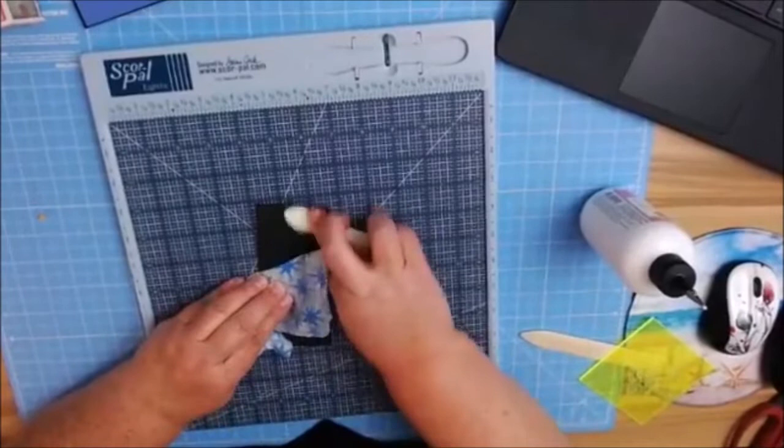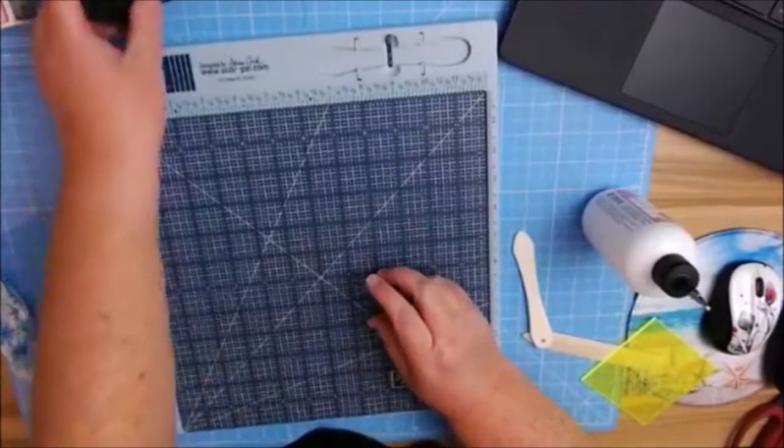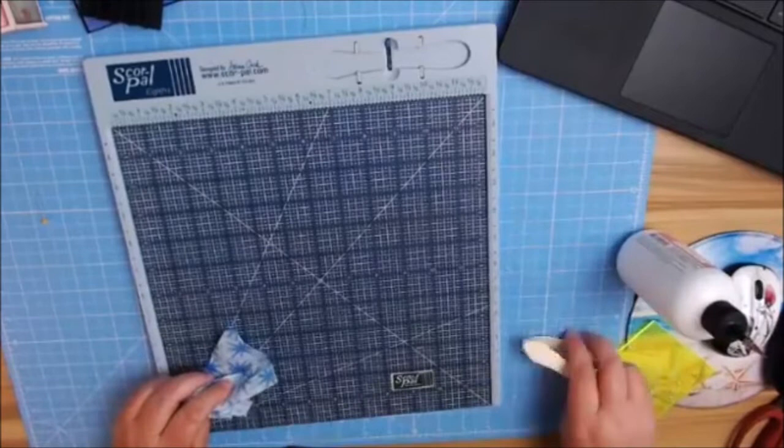Now we have our hinge — so easy, easy peasy. I'm going to put this aside and we're going to start working on making the cover for the album itself.